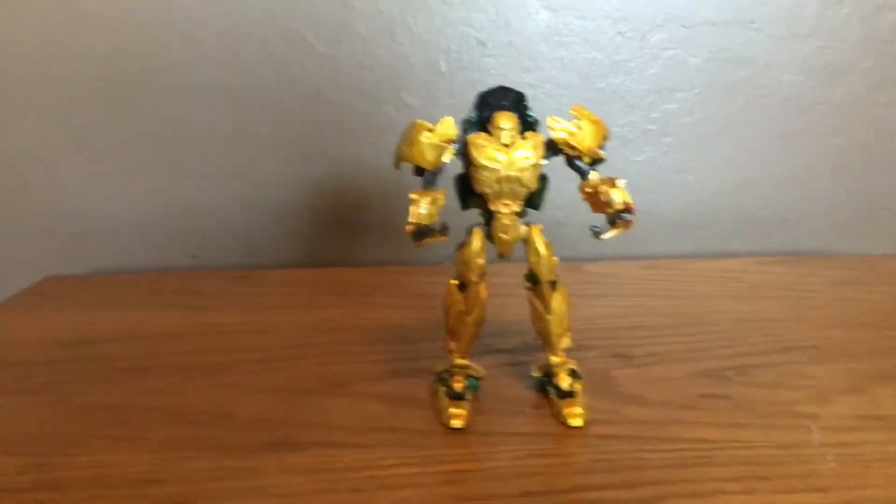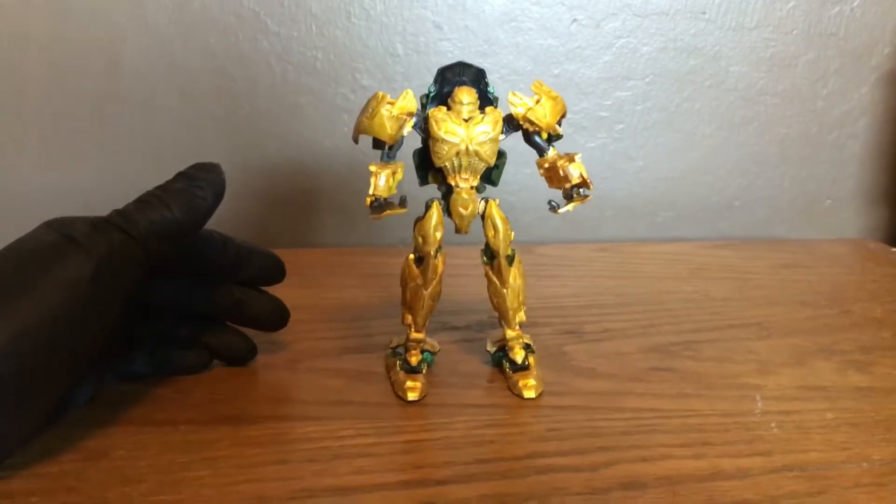This will be my Last Knight custom Bumblebee. Bye!